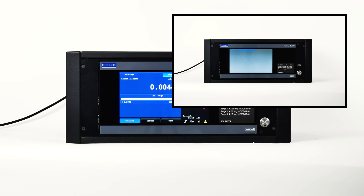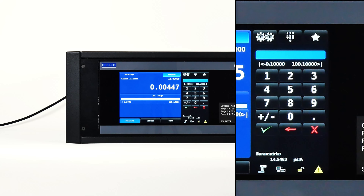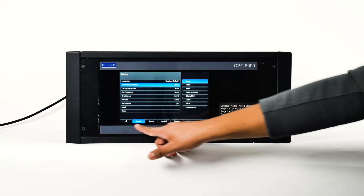The left side of the screen is where information like the pressure output reading, the set point, the active transducer range, units of measure, limits, and a choice between control modes is displayed. The right side contains a keypad used for data entry, a button to access the favorite programs, and a settings button to access all other user parameters.